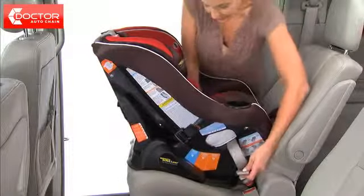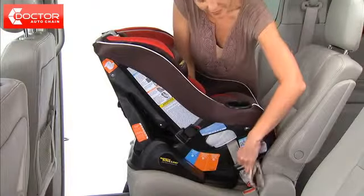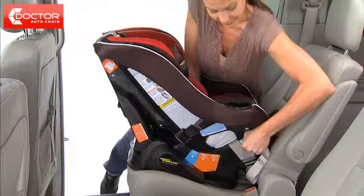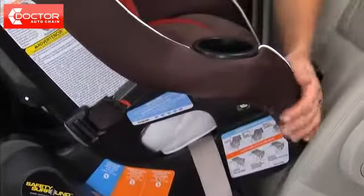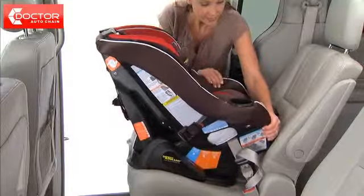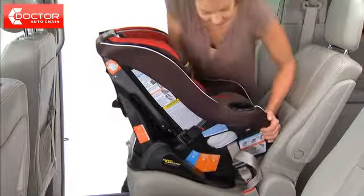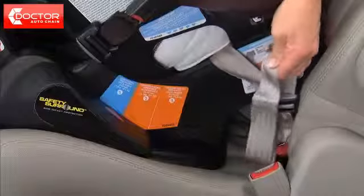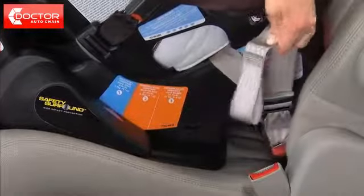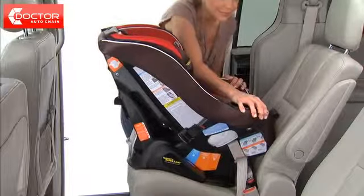Press down firmly in the center of the seat while pulling the latch adjustment belt through the slot in the seat pad. Make sure the free end of the belt is outside the seat area. To check for secure installation, hold the seat and pull front to back and left to right at the belt path. The car seat should not move more than 1 inch side to side or forward. If it does, continue to tighten and retest until the movement is less than 1 inch.